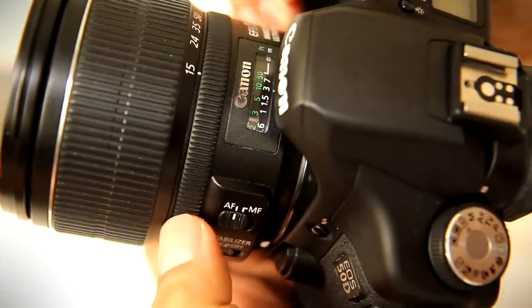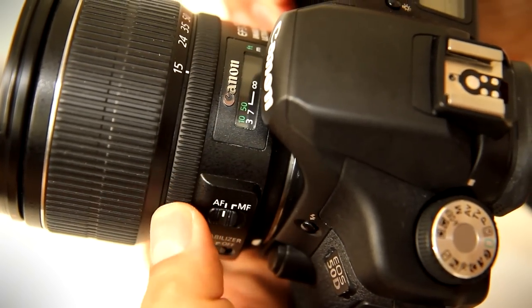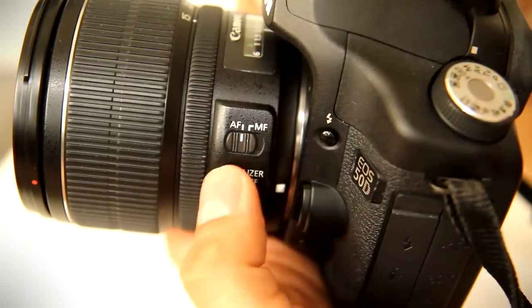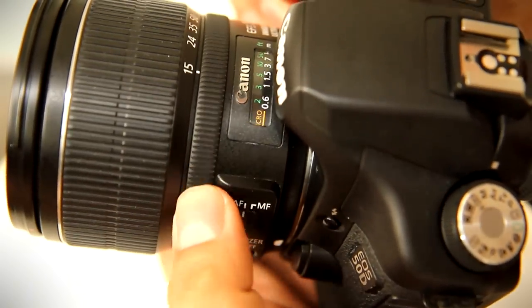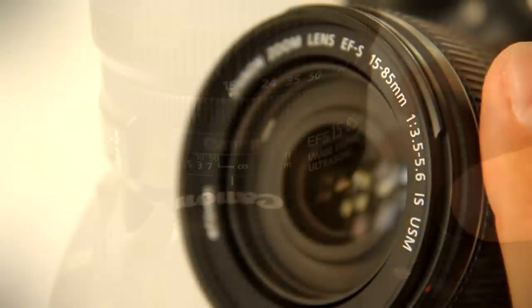The focus ring is quite narrow, but it runs smoothly, which is nice for video making. The lens features full-time manual focusing, so even if it's set to autofocus, you can grab the focus ring any time to make changes, which is a really nice feature. The lens uses Canon's excellent USM autofocus motor — it's very fast and silent, as you can hear here. The lens's tested autofocus accuracy was also excellent.